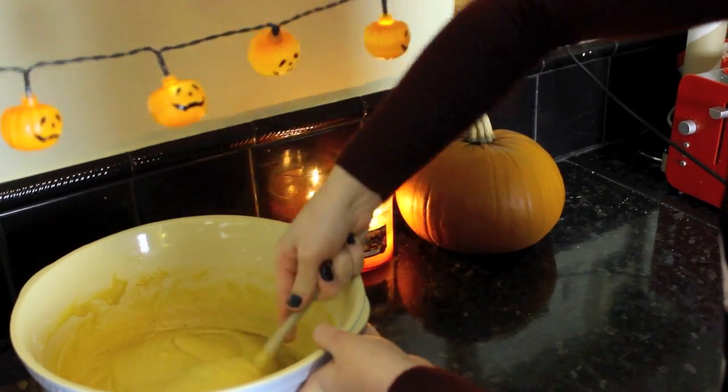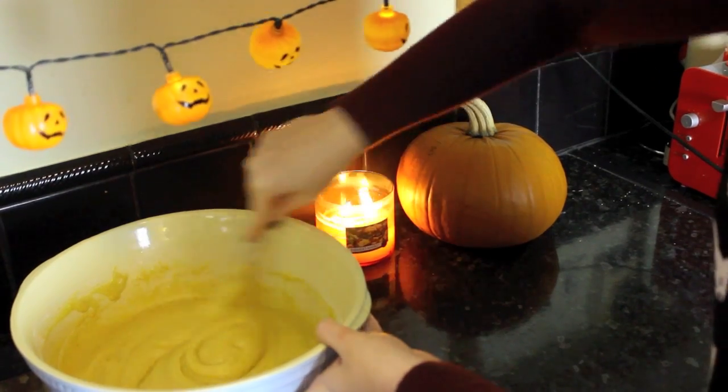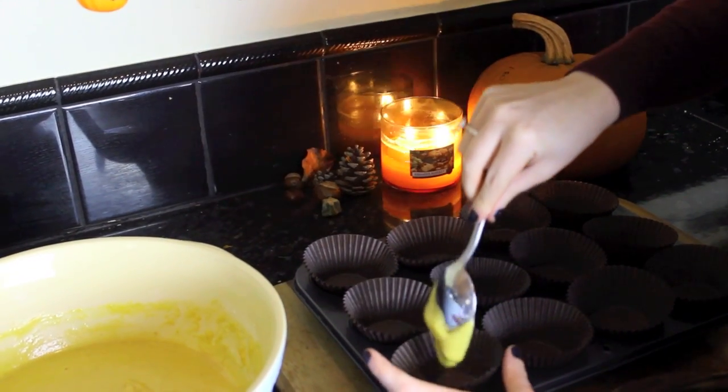I'll leave the link below to the recipe that I actually followed because it's really quick and easy and it'll have all the ingredients and the exact measurements as well.